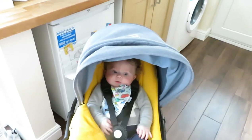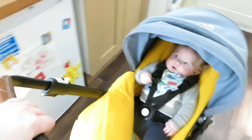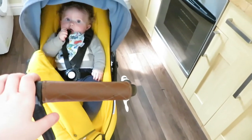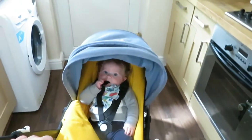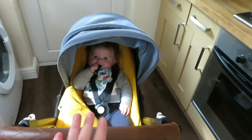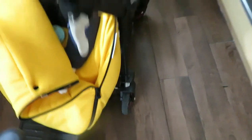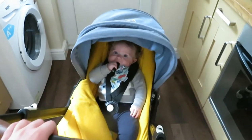I absolutely love it. It's just so easy to get on the bus. It's really nippy. It pushes brilliantly. If you've got a toddler, you can push with one hand and also hold their hand. It's just amazing and it gets up kerbs really easily. Because the wheels are quite small but it's got good springs on it, the suspension is really good. It's not too rickety or bumpy — he loves it.